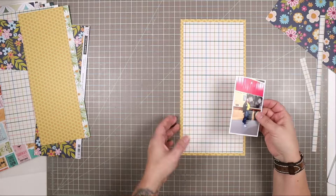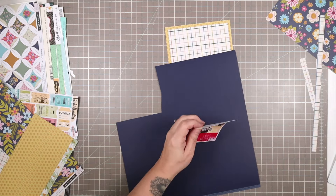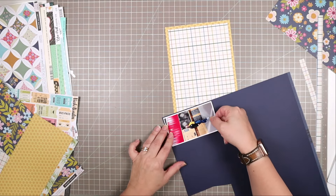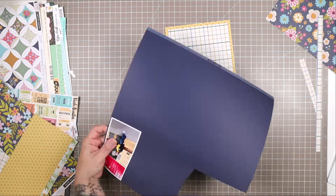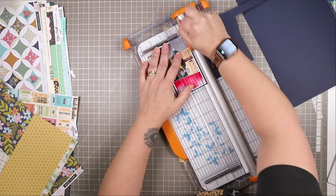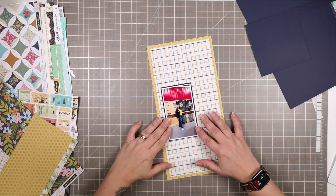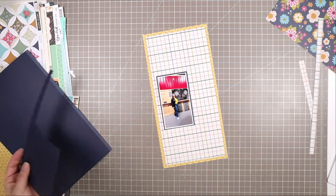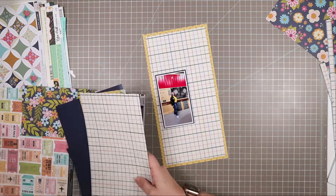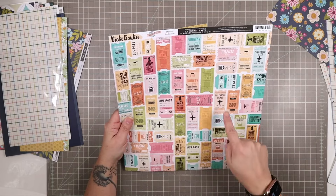I'm going to make this photo of Jen by the dartboard my main photo on this page. I'm matting it in a beautiful dark blue cardstock from a previous kit — not the current one. That gives it more presence on the page and helps it stand up against the fairly bold grid pattern, which also features a vivid dark blue.